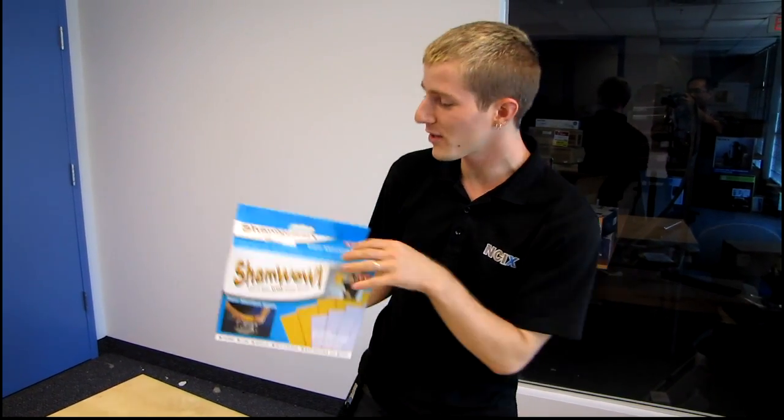I'm going to go off camera and ask my co-worker why he bought this. So he claims that he bought it because apparently they're good for cleaning your bike. So there you go.